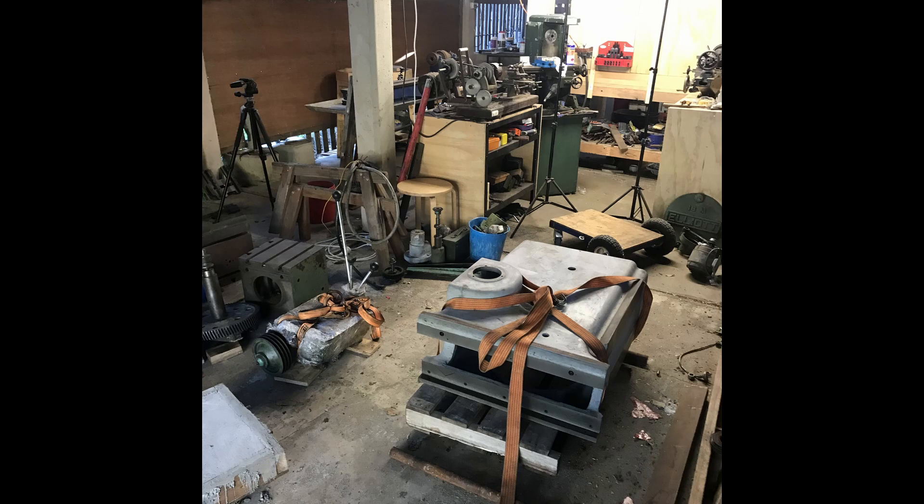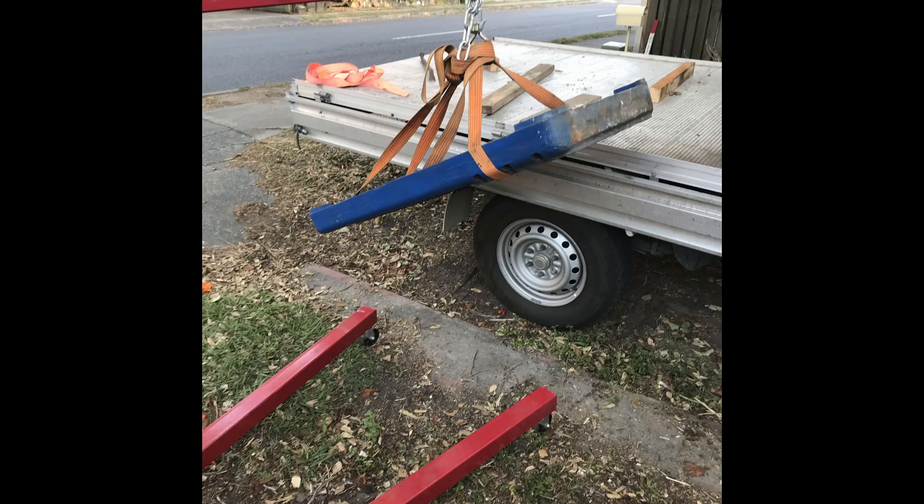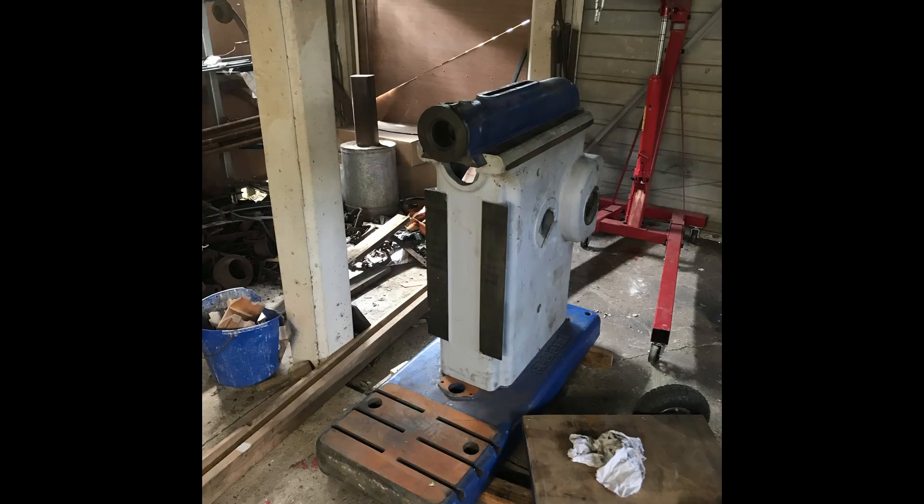Once it was all under the house it took up a hell of a lot of space. It got a little bit better once I started putting a few things together just to take up less space and give me a bit more working room.